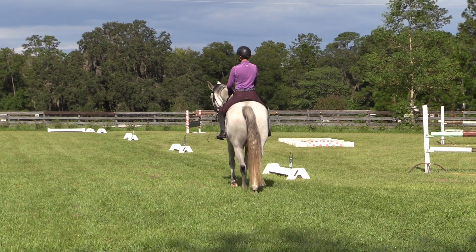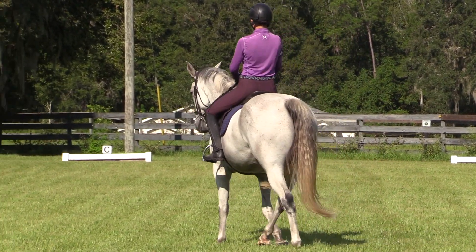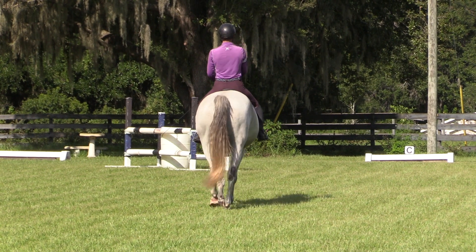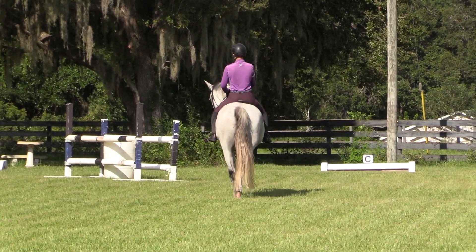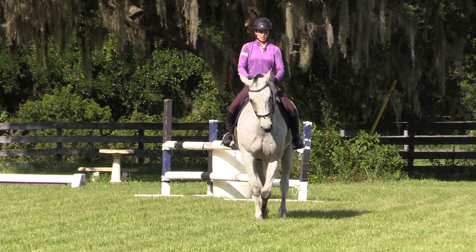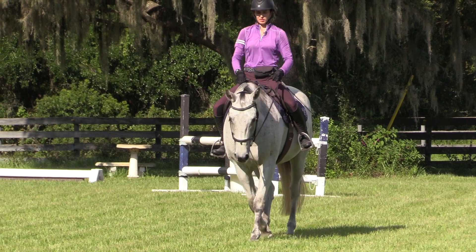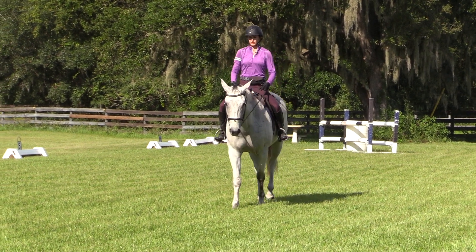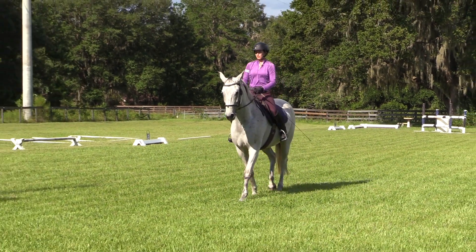Ideally your walk pirouette is very small. A lot of times I had issues where it got too big or the hind legs weren't moving, and so this exercise makes it so your horse is responsive to all your leg aids. The main thing is moving the shoulder — keeping the shoulder up and active. You don't want the feet to quit like in a reining horse; in a reining horse the hind feet are still and not active, but in the dressage horse they are.